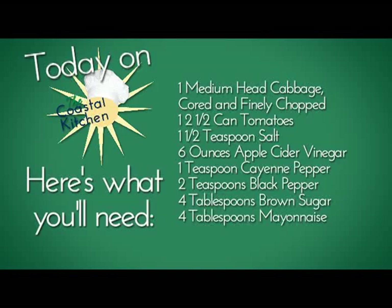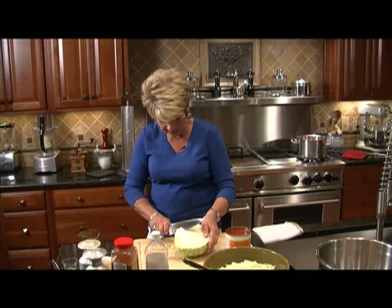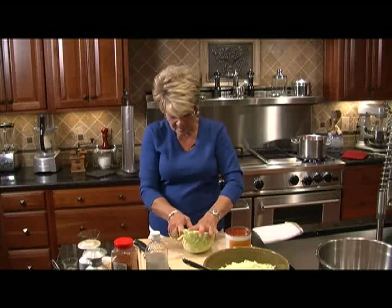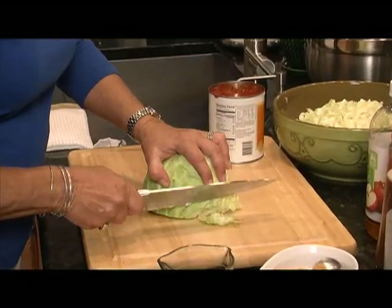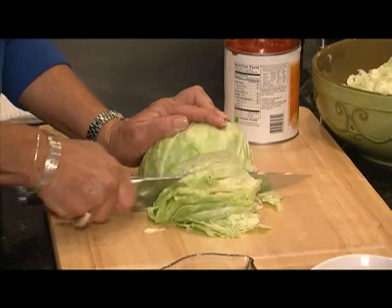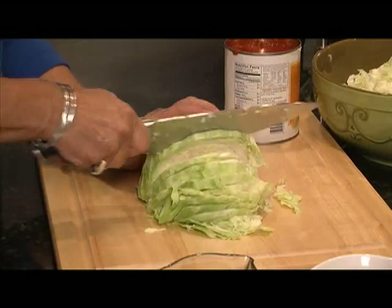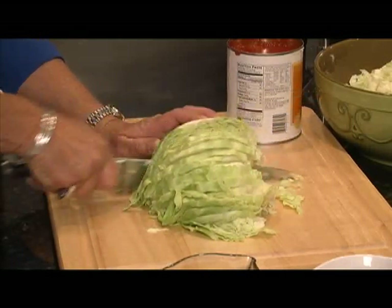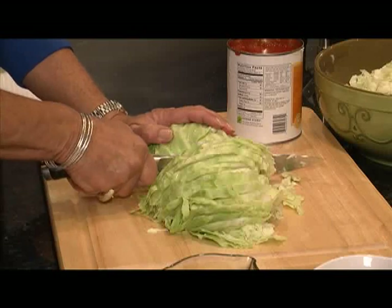Here's the list of ingredients you'll need for the coleslaw. I've already sliced up some cabbage, but just wanted to show you that when doing cabbage, make sure you get that core out — do a V cut and you should be able to pull it with no problem. When I cut my slaw, I cut slices as thin as I can get them. I definitely have to use a sawing motion, then I'll turn my cabbage and go the rest of the way.